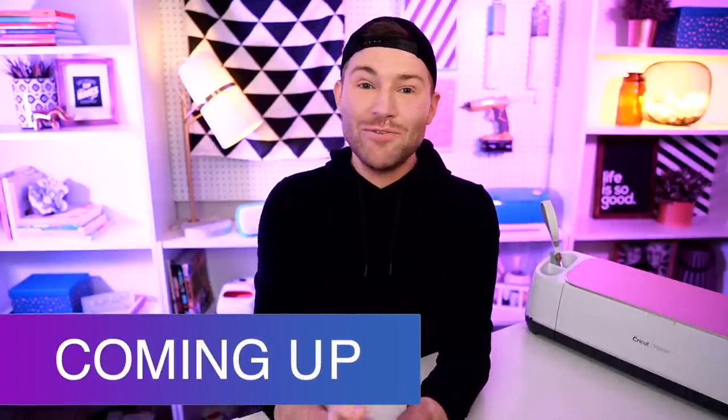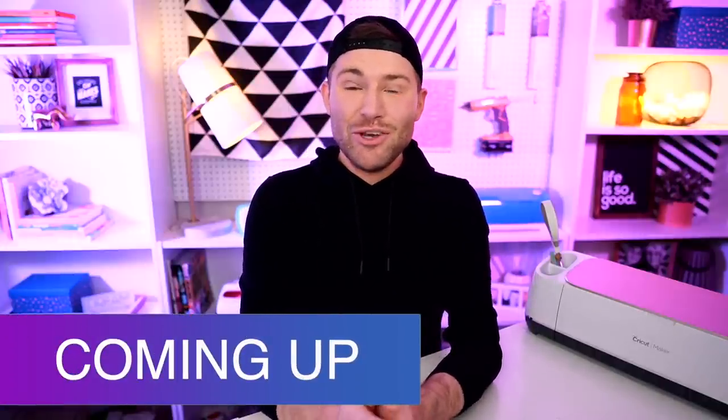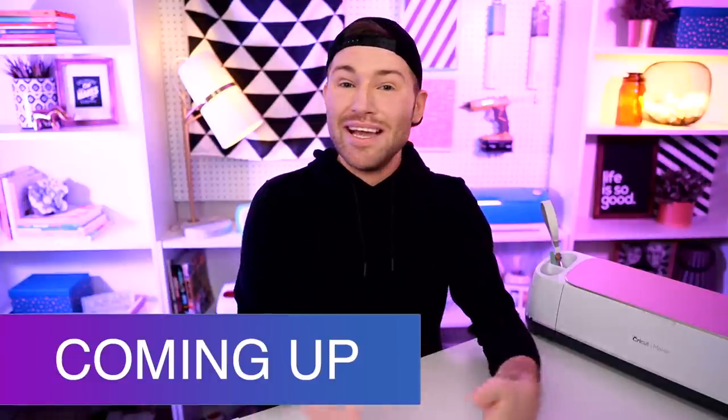In this Cricut Christmas project for beginners, I am showing you how you can quickly and easily layer glitter HTV, which stands for heat transfer vinyl, but also known as iron-on vinyl. And in the process, we may also be making a really cute satchel for some reindeer food. So let's get crafty.